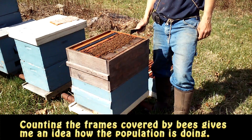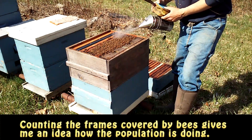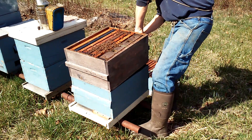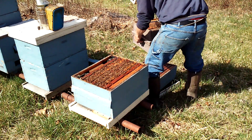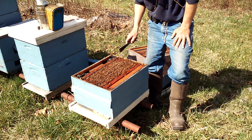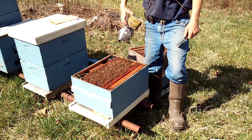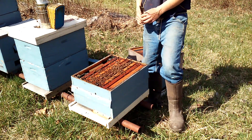So in this particular box I've got one, two, three, four frames covered in bees. Not too bad coming out of the spring. So we'll go down to the second deep, the bottom deep, and see how that's looking. It still has good weight to it, so that's good. And in the bottom box we've got one, two, three, four, five frames. That's very, very good.